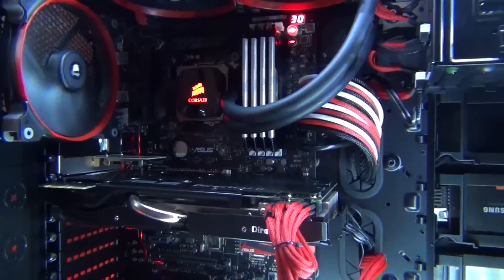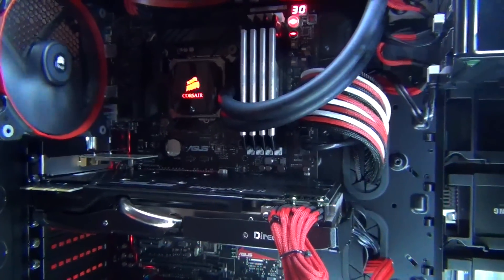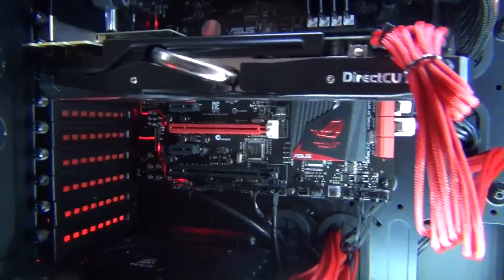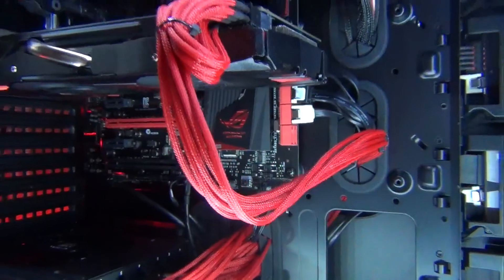My motherboard is an ASUS ROG Maximus VI Hero. It's pretty cool — it's got some red LEDs that go down the side, and the chipset's pretty cool as well.